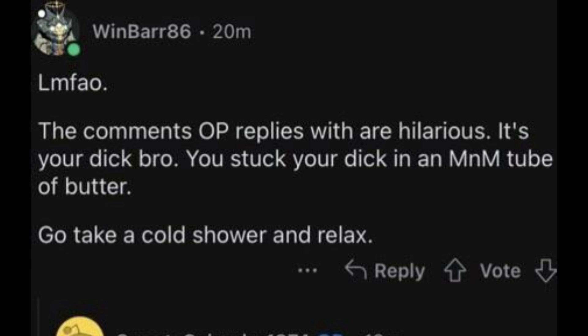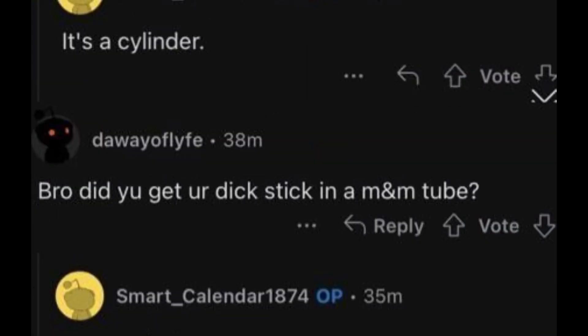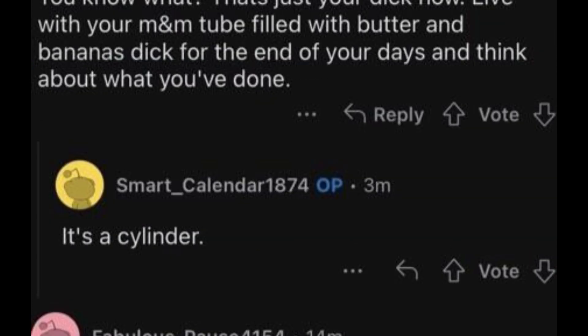Top comment: If it's hilarious, it's your dick bro. You stuck your dick in an M&M's tube with butter. Go take a cold shower and relax. It's a cylinder, bro. Do you think it's your dick stuck in an M&M's tube? It's a cylinder. You know what, that's just your dick now. Live with your M&M's tube filled with butter and banana forever and think about what you've done. It's a cylinder.